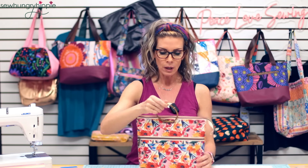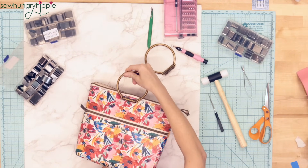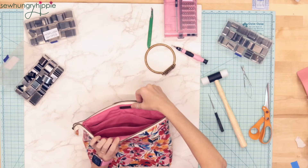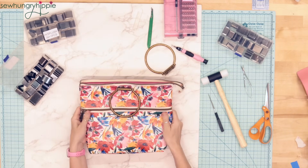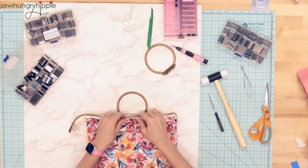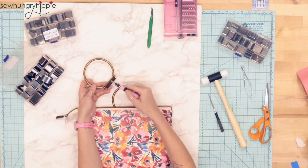We do have these hardware pieces at SewHungryHippie.com. I'm going to take you overhead — this is the way I put mine on, through all the layers. I feel like it's really secure and it doesn't bother me at all. If that bothers you, you can attach the handle before you sew the lining in. For tools, you get two handles in a pack and you'll need a small screwdriver.